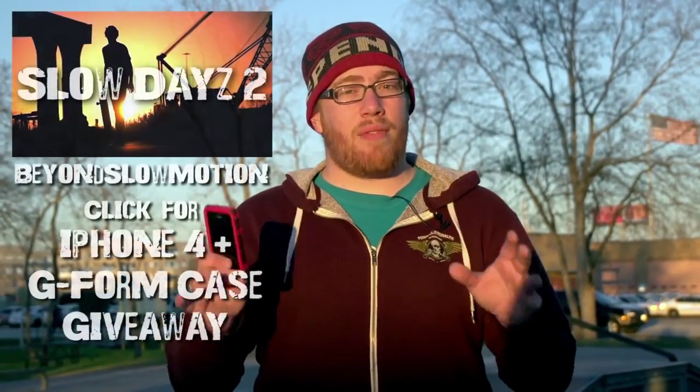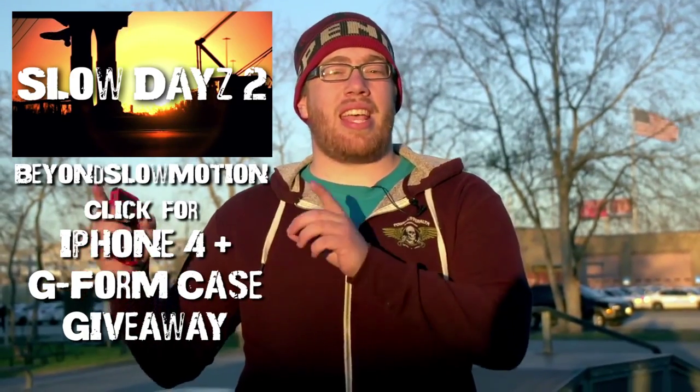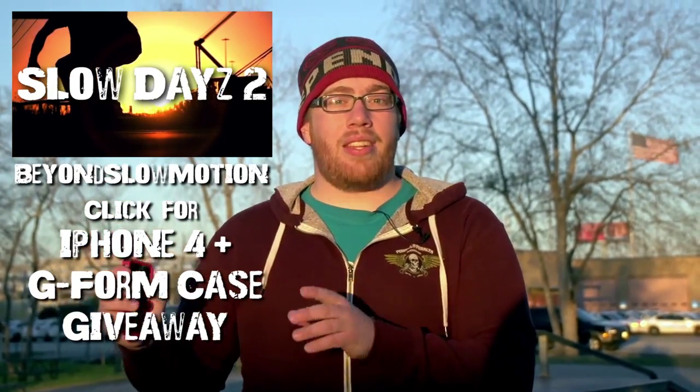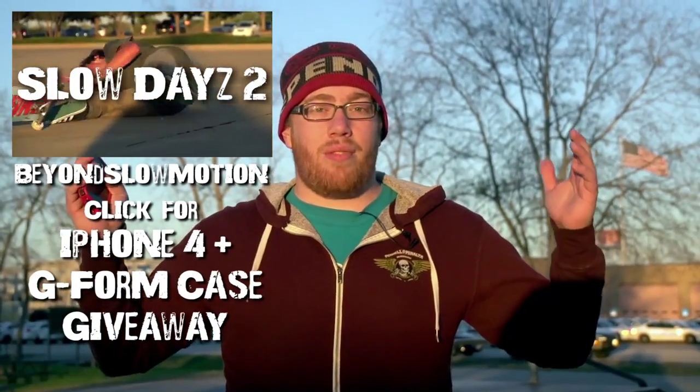So that last drop was really crazy. It's actually really impressive that the iPhone survived, and because it did, we are going to be giving it away. If you want to be entered into that giveaway, all you have to do is subscribe to Gizmo Slip and also to our other channel, Beyond Slow Motion, and leave a comment on our video called Slow Days 2 there saying 'Gizmo Slip sent me.' It is a video we posted a few days ago in this very park — really epic skateboarding from some of the most talented skateboarders here in Texas. Really cool stuff.